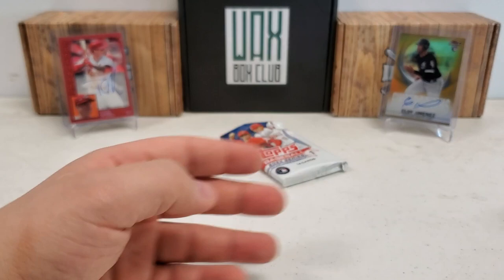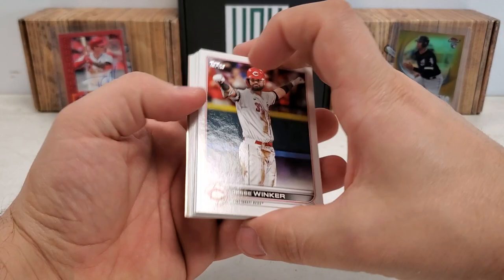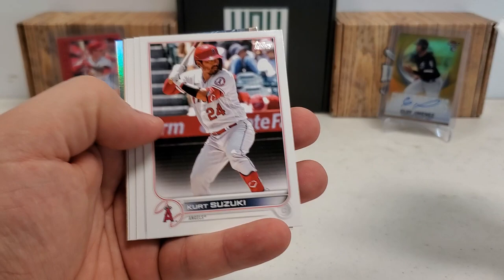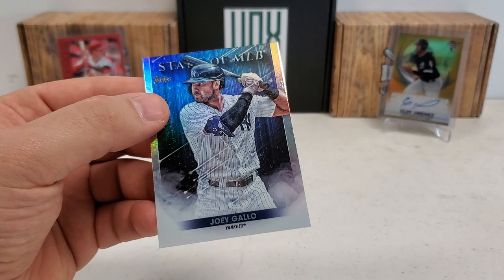Last pack — 2022 Series 1. Looking for that Wander Franco rookie. You have to pull one out of the blasters and loose packs I've opened. Maybe we can get lucky today. Jesse Winker, Austin Meadows now with the Tigers, Starling Marte, Jazz Chisholm Jr. Future Stars, Brian De La Cruz first rookie, Wilmer Flores, Brandon Marsh rookie, an '87 design Will Clark, and we end with a Stars of MLB Joey Gallo.